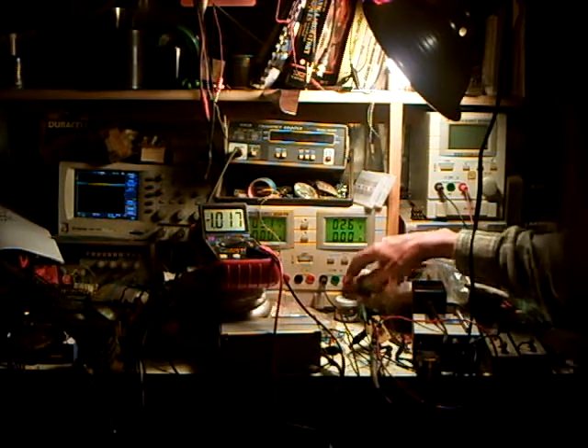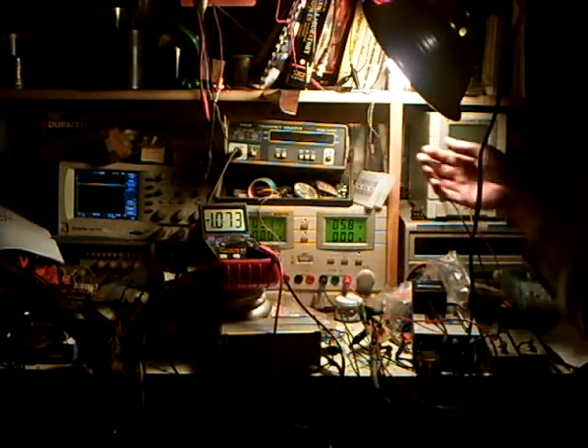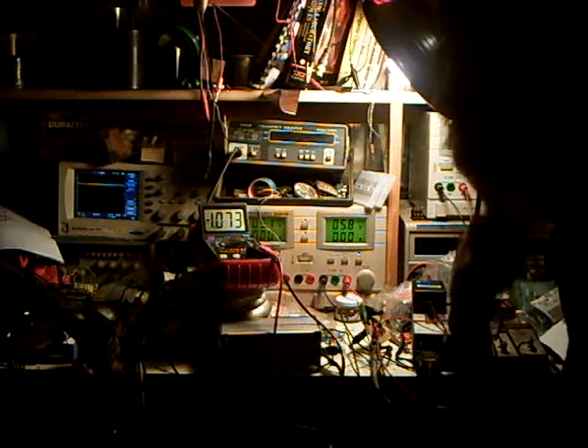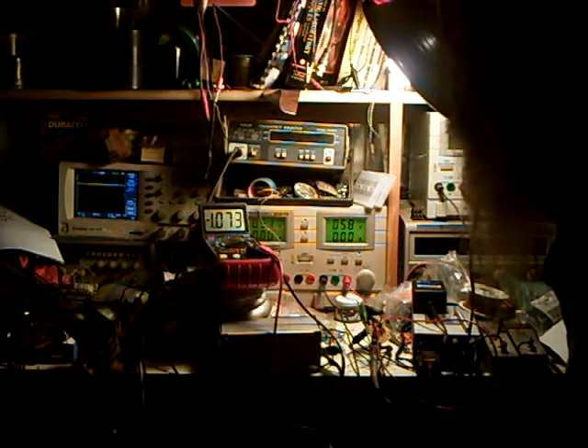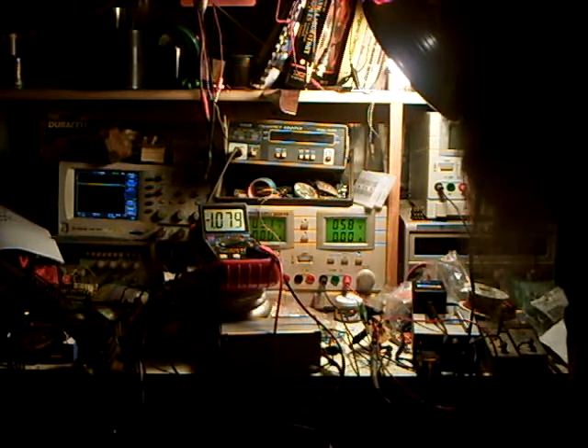It appears to be completely rock stable. We're changing only about 30 to 40 millivolts of collector offset off of ground for the full supply range of 2.2 volts to — I only even tried it up to about 15 volts. What's the point? So there we have it.